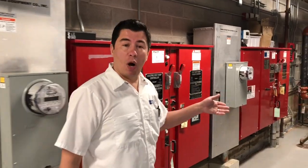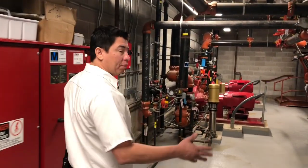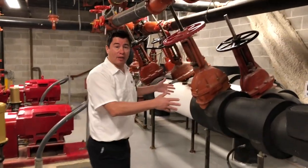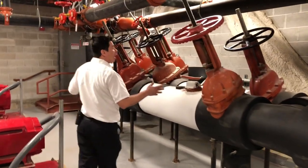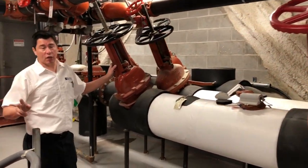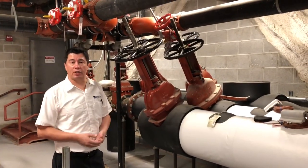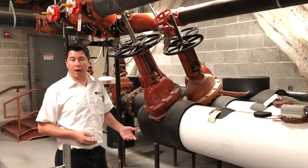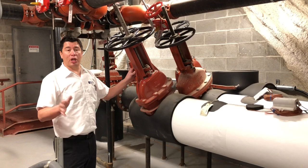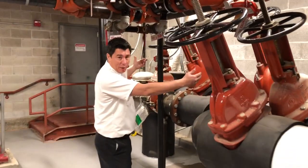Let's walk over to the main water intake lines. As you can see, there's a lot of equipment here, but over in this location is where you'll find the main intake lines. Every high-rise building will have two intake lines — that is redundancy. In case the city shuts one down to do repairs or to provide service to a new property, your service will not be interrupted. Over on the back is where the lines are coming in.